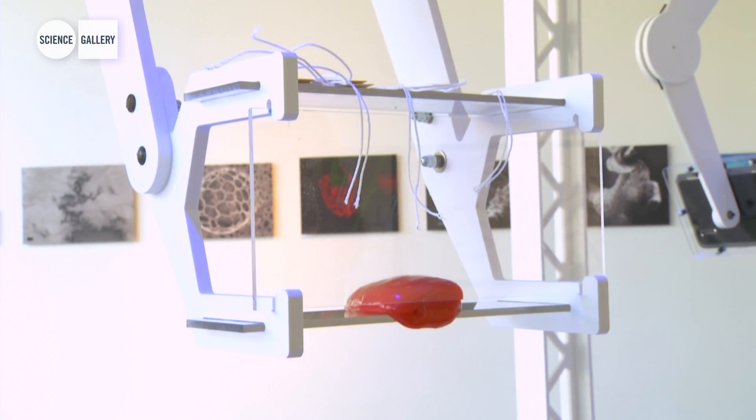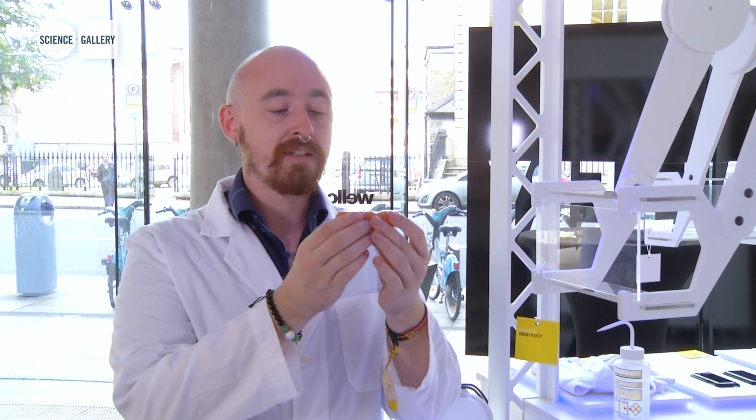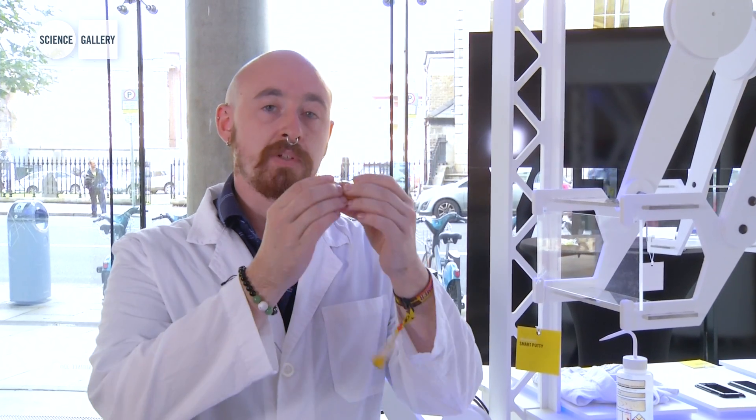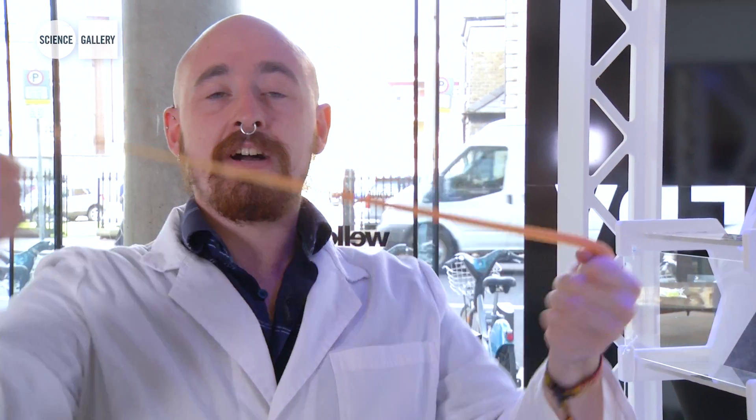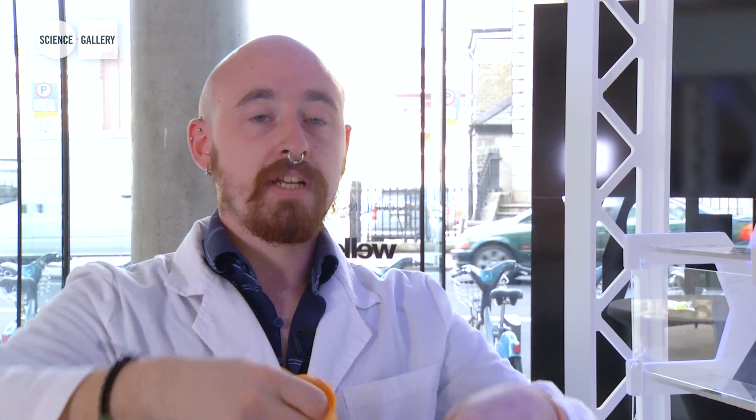Here we have Smart Putty. Smart Putty is a non-Newtonian substance which responds to your stimulus in very specific ways. The more force that you apply to it causes it to react in different ways — for example, if I pull fast, it'll shear like this.